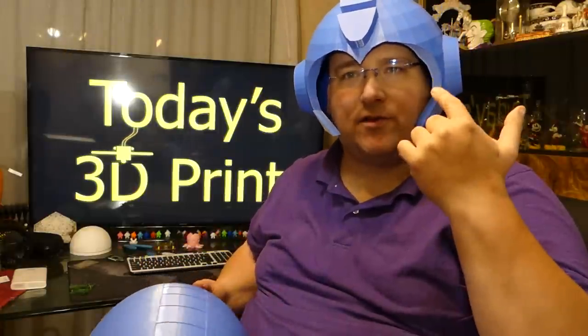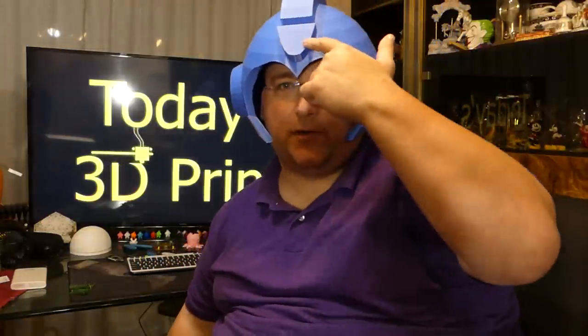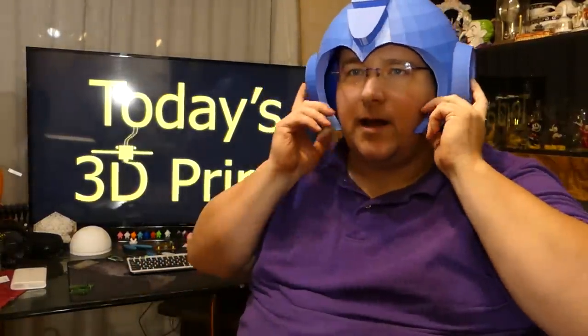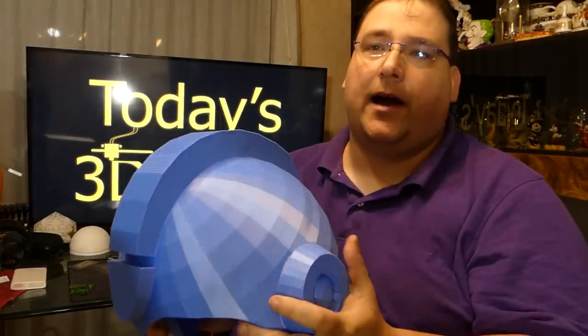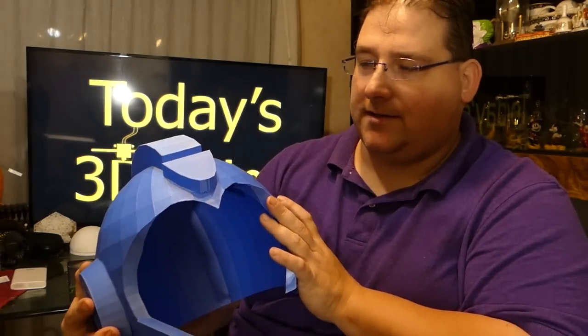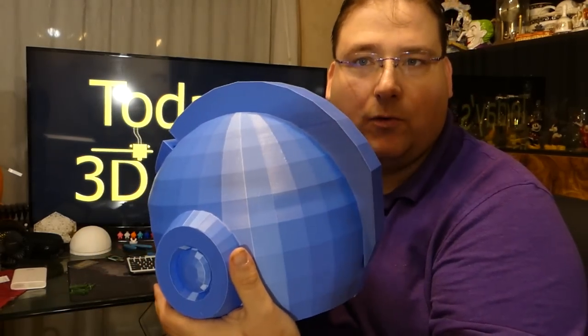I don't remember if the helmet in the original 8-bit one lit up or not. I know in the new one this would turn red, but I don't think that happened in the older version — I think the older version was a bit simpler than that and it didn't do that. But that is pretty slick. I even love how polygoned it is, because that's reminiscent of the old video games.